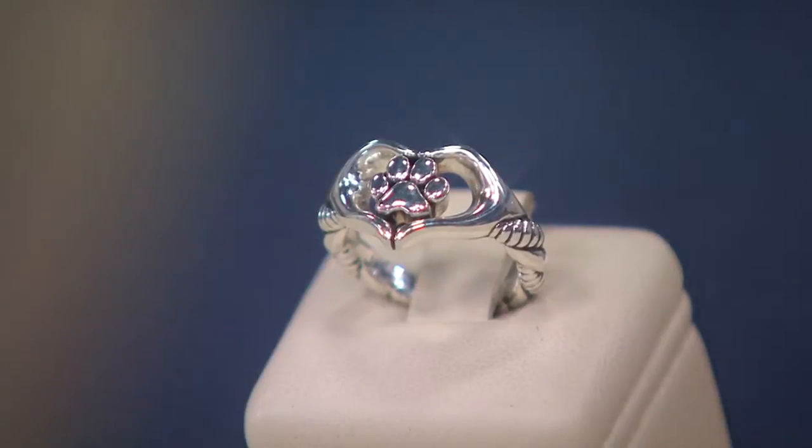This is our silver paw print ring. It is customer top rated — $96.98 and worth every penny. The customer top rating validates that. This is on six payments of EasyPay. It's J357630.